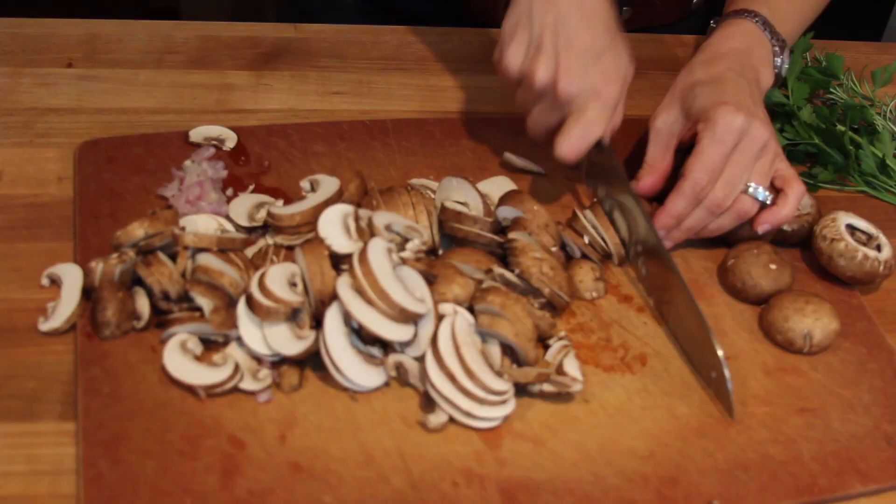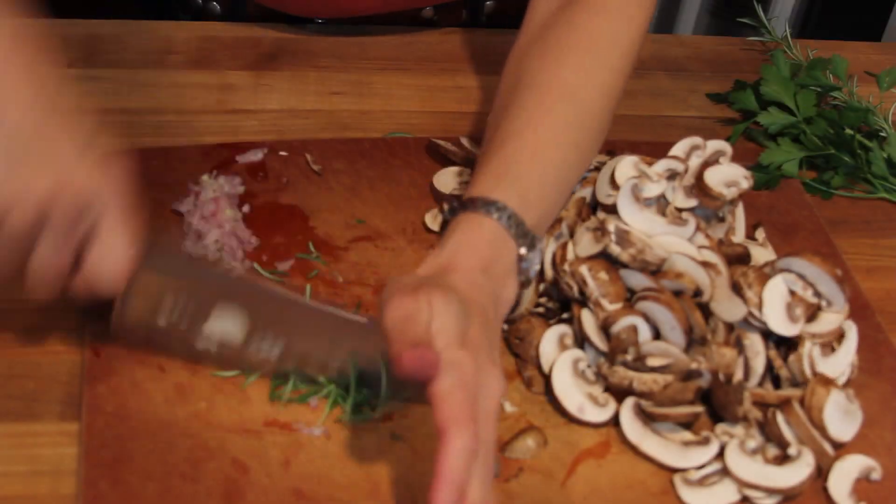So I'm going to show you how to deglaze a pan. We'll start with some minced shallot, sliced mushrooms, and chopped rosemary.